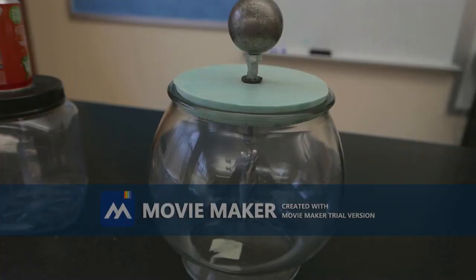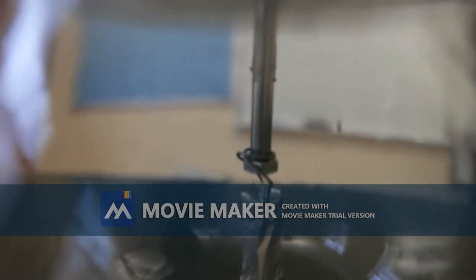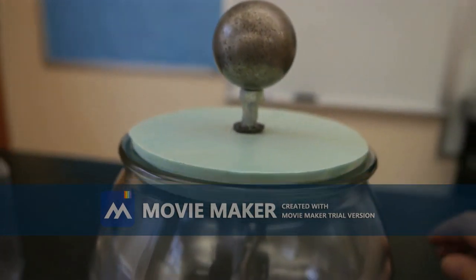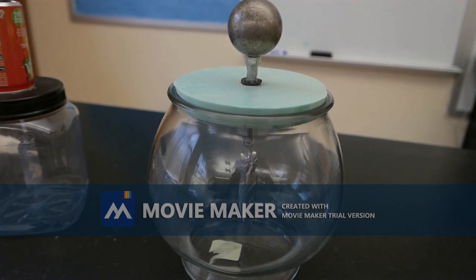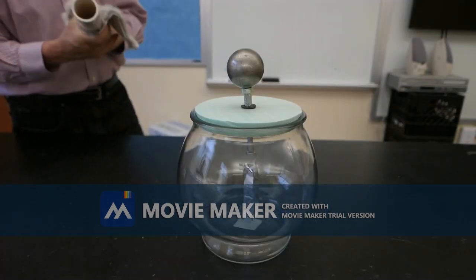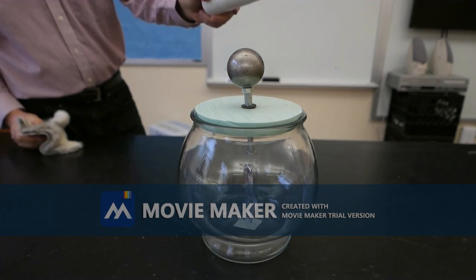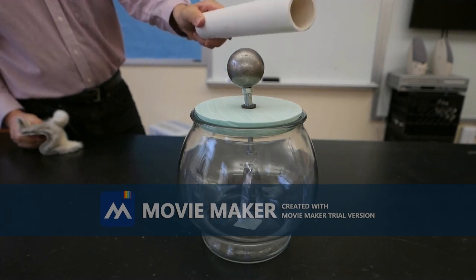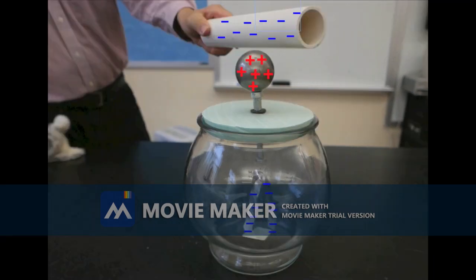This device was originally designed to detect and measure static charges. This one has two pieces of aluminum foil hanging down from wires attached to a bolt, which comes up through the center and has a large metal ball sitting on top of it. Let's try it with a negative charge. Once again we have a polarization of the electrons away from that negative charge.